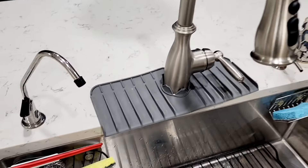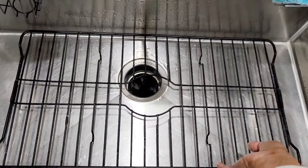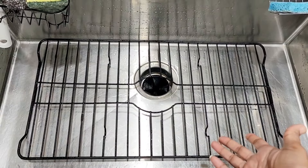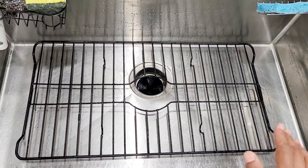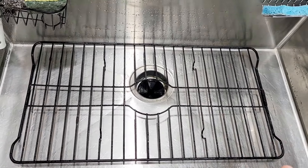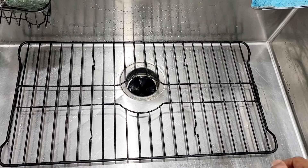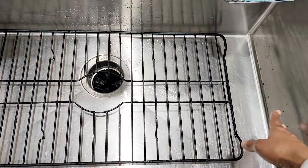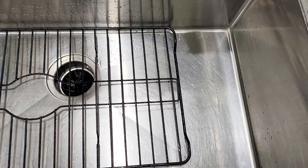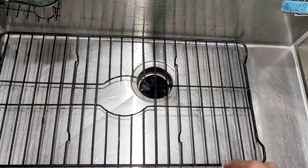I got this on Amazon. The next item I want to talk about is the sink protector. You can also get this in stainless steel, and they come in different shapes and sizes — a very large one or a small one depending on your needs. If you keep putting all the vessels in the sink, they could cause scratches on your sink surface, so having this will help protect your sink.